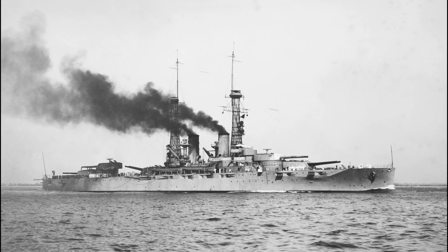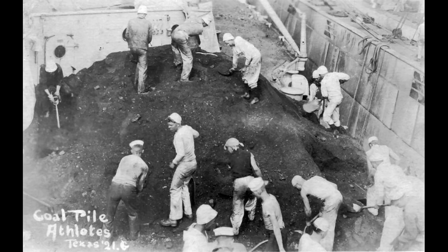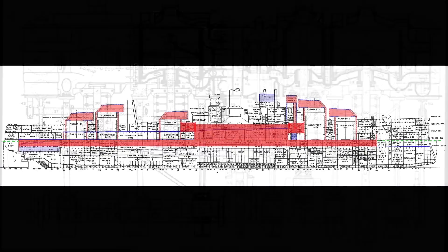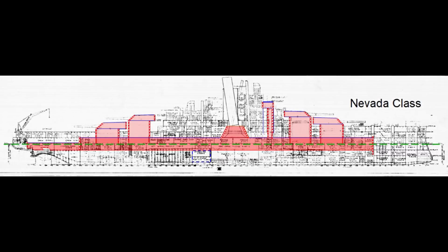Battleship Texas was at the hinge of a major transition in U.S. battleship design. On one side of the hinge, she and her sister ship New York were the first battleships in the world to mount 14-inch guns. On the other side, Texas was the last U.S. battleship to burn coal and the next to last to be equipped with reciprocating engines. She was also the last to use an incremental armor design that determined its size and location based upon a wide variety of threats. Armor on following ships incorporated an all-or-nothing concept that only protected vital components.